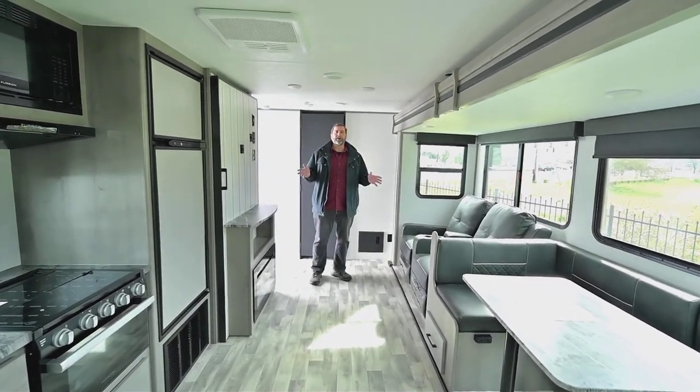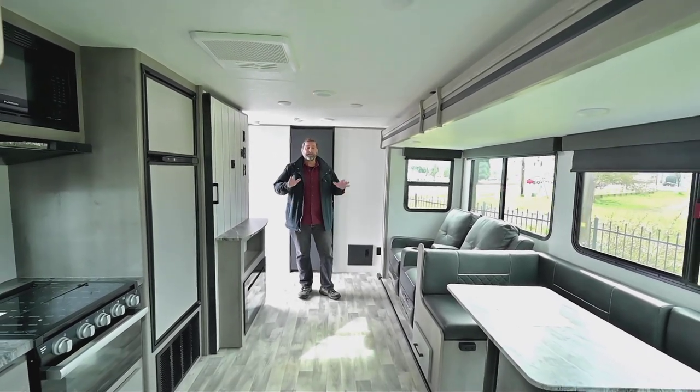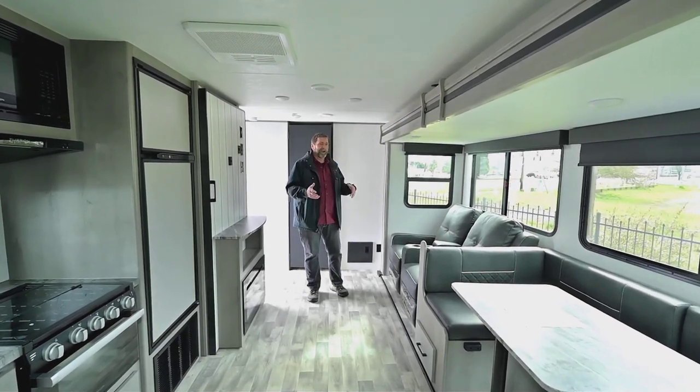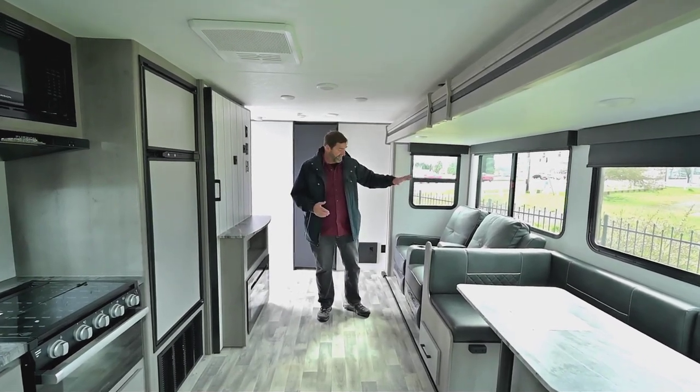Here we are in the interior of this beautiful Kodiak 261RBSL. What you're going to notice right away is this is a very spacious trailer, and the way they arrive at that is — even though it's not a great big trailer — it's got a full wall slide.